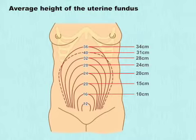The average height of the uterine fundus at 16 weeks is 10 centimeters, at 20 weeks is 15 centimeters, at 28 weeks is 24 centimeters, and at 32 weeks is 28 centimeters. At 36 weeks it is 34 centimeters.